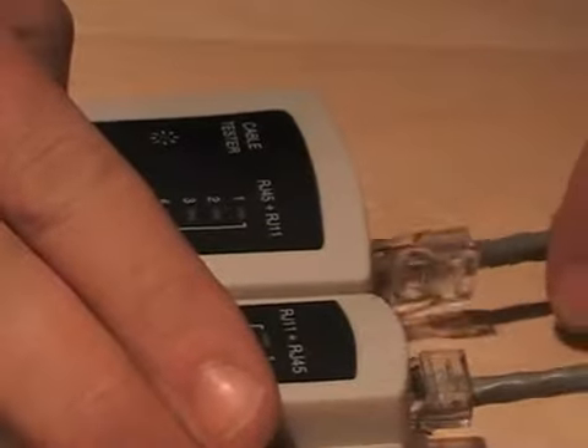Just release the tab very slightly. Hopefully, at this point, I can take my cable and put it into my cable tester, and hopefully this cable will test.